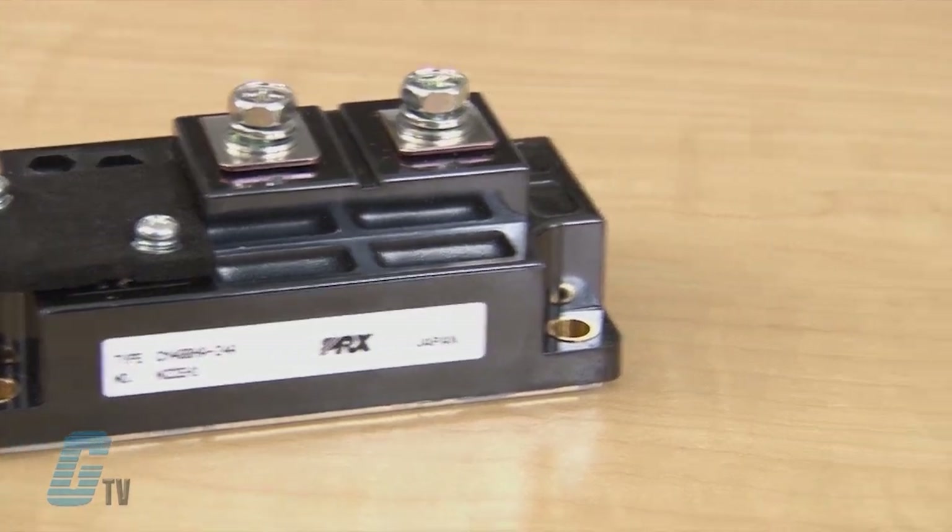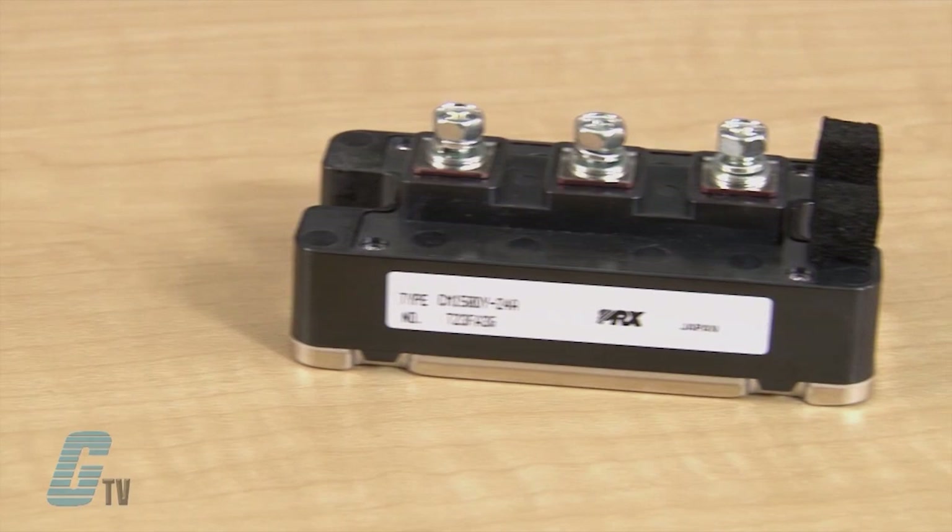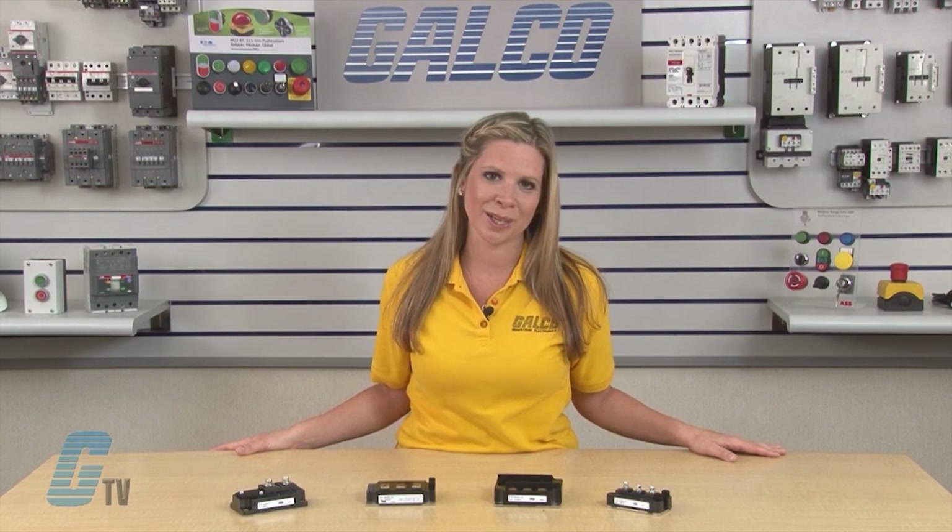PowerX IGBT Modules are designed to be rugged, low loss, and easy to use. Use of advanced processing technologies gives low on-state saturation voltages while maintaining the high switching speed needed for 20 kilohertz operation.